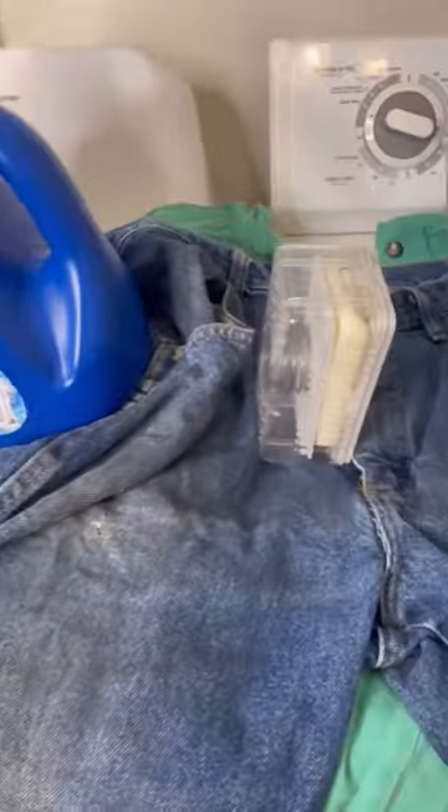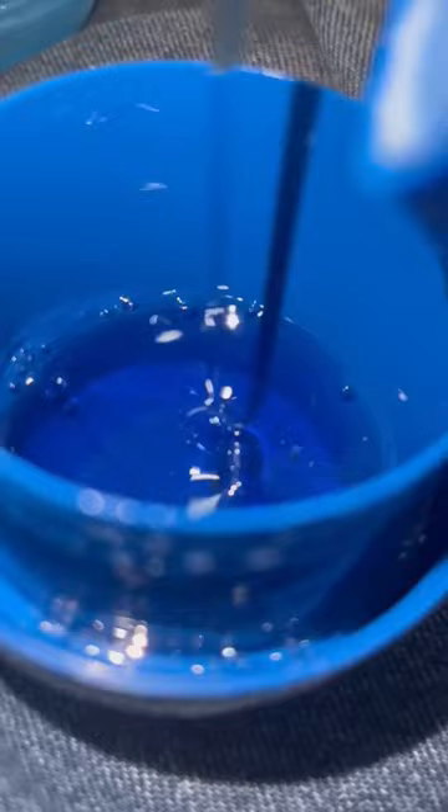Sunday is laundry day, so let's take care of these work jeans. My dad already went through half a bottle of Purex in one day — someone tell him to stop buying liquid detergent. But anyways, we're gonna use it for his jeans. This is an inexpensive detergent but I want to show you how well it works.